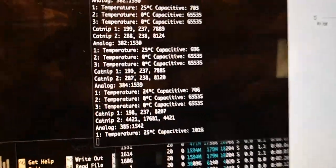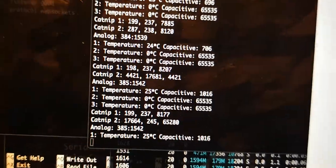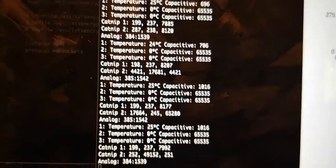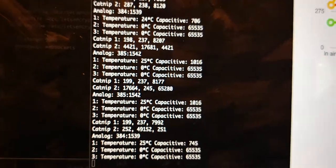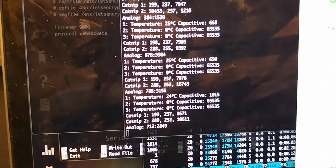They're not touching in any way, but as soon as I insert the catnip sensor, the value of the Adafruit sensor goes up. I moved it over to the other bin and the value falls right away. Then I take one of these capacitive soil moisture sensors and as soon as I insert that, the Adafruit sensor goes into full saturation.